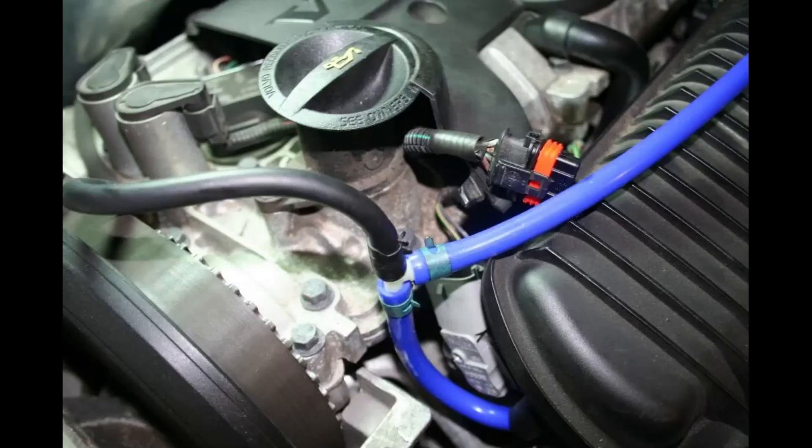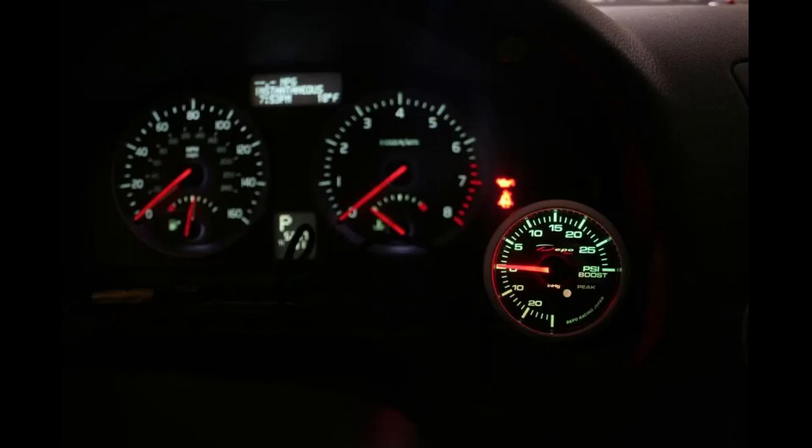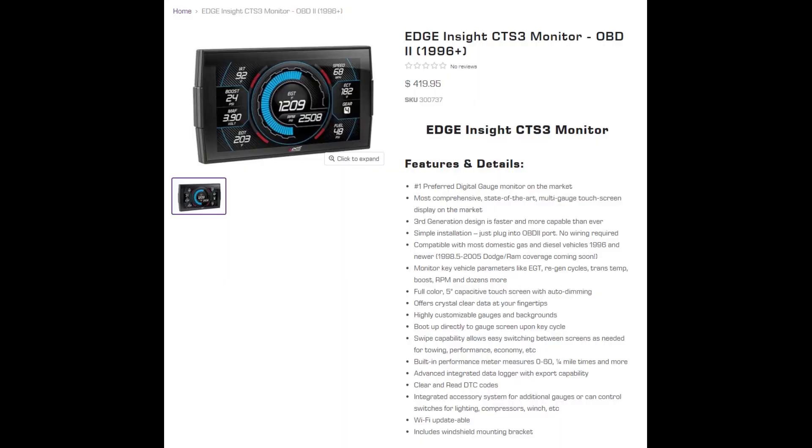The most traditional way to install a boost gauge in a turbo car is to run a vacuum line from a port on the manifold to a gauge inside the car, wire it into the car for lighting, and attach it to a bracket on the dashboard somewhere. I didn't like this solution. The vacuum routing for the car was difficult and complex, the available brackets were expensive, and wiring the gauge into the dashboard for brightness was impossible because it was all digital. So I looked into other solutions.